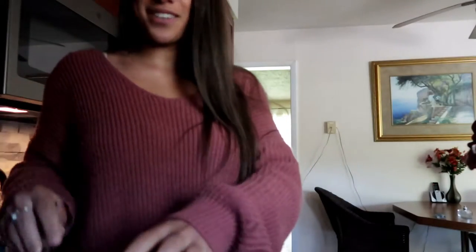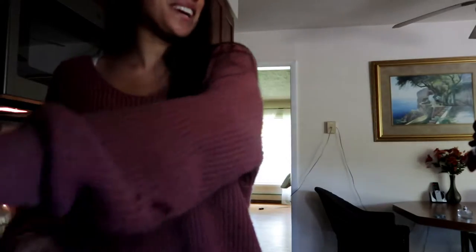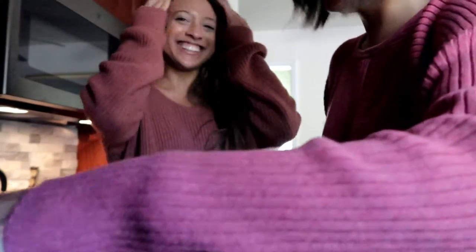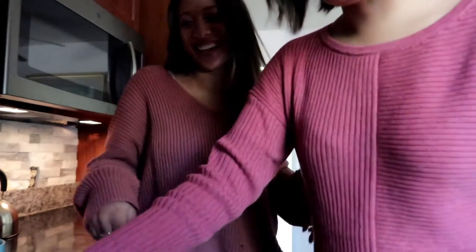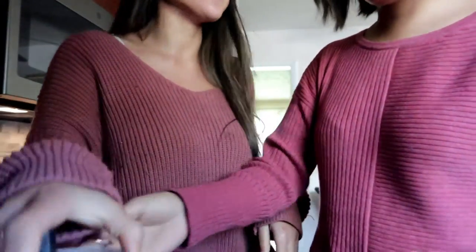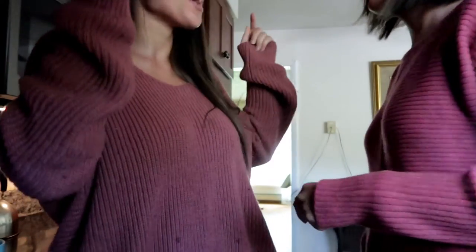Carrie-Ann, do you know what the secret ingredient is that I use every day for my coffee? Obviously water — don't we match today, guys? No, Carrie-Ann, it's not water. It's cinnamon.